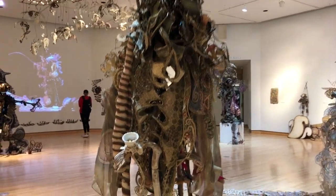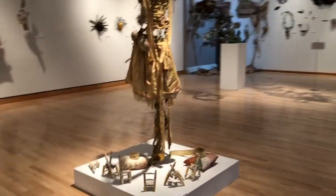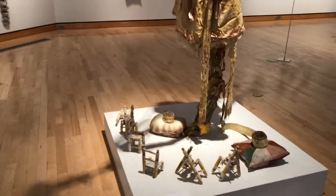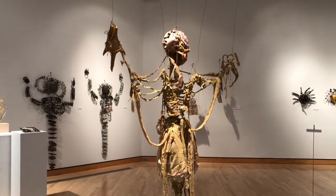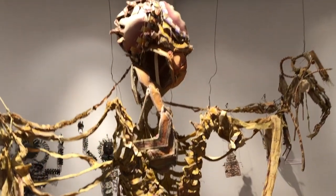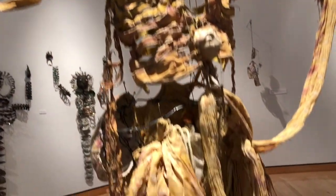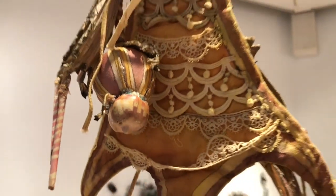A little teacup. Moon puppets. You can see the little masks — they're in the costume.